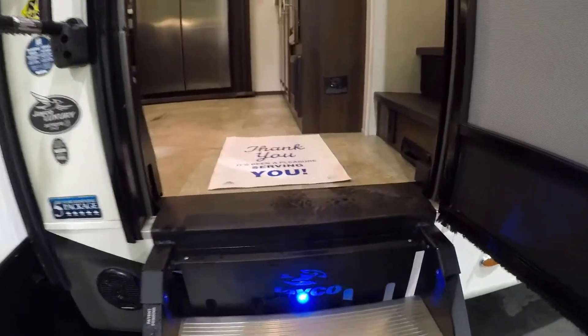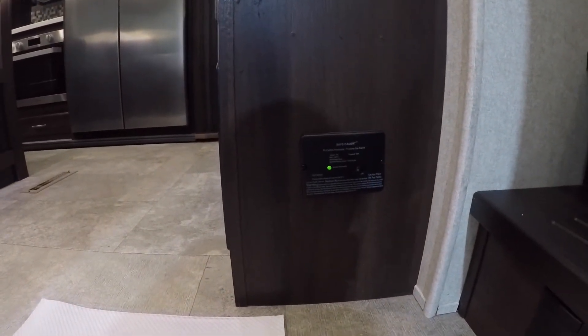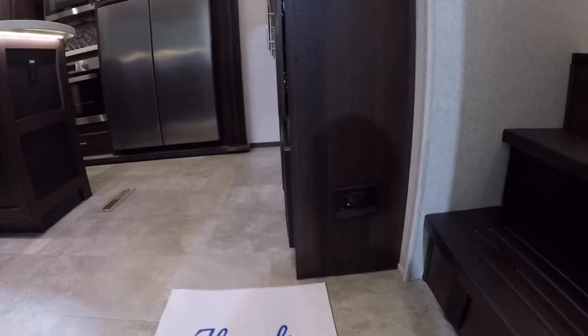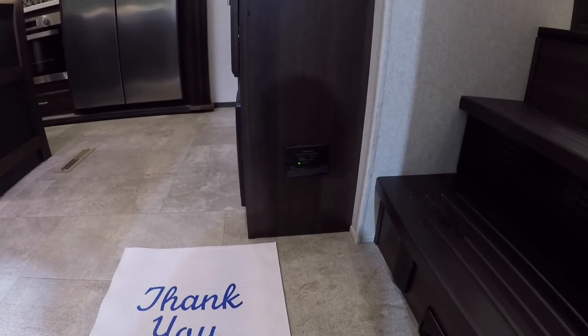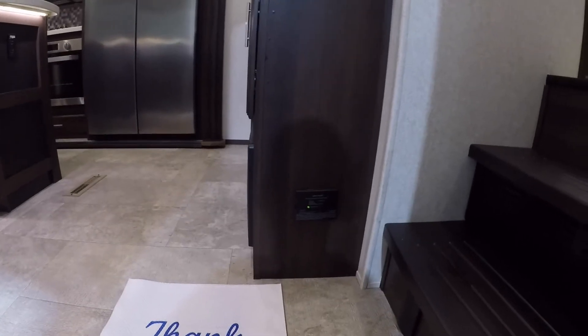Let's go in. You'll see a neat little accent light by the stairs — a cool way to light your way. Immediately when you come through the door, we have your carbon monoxide CO detector and propane detector. There's a button on the front — I recommend pressing it every so often to make sure it's functioning properly. A good time to do it is when you change the batteries in the smoke detector — every six months, at daylight savings time.